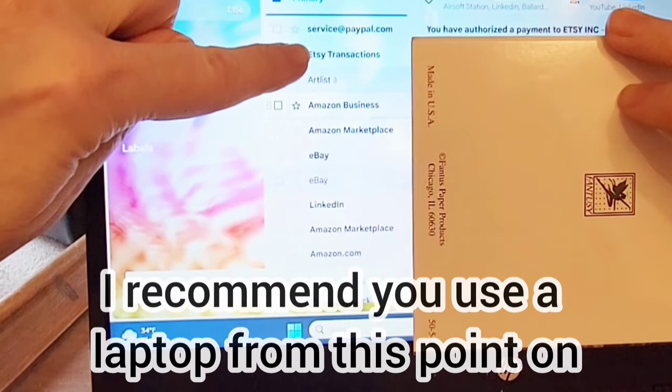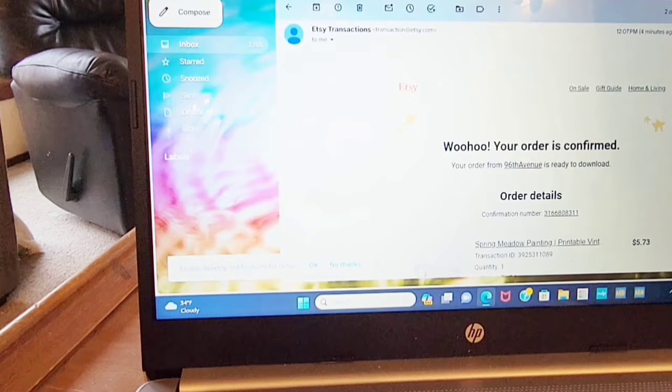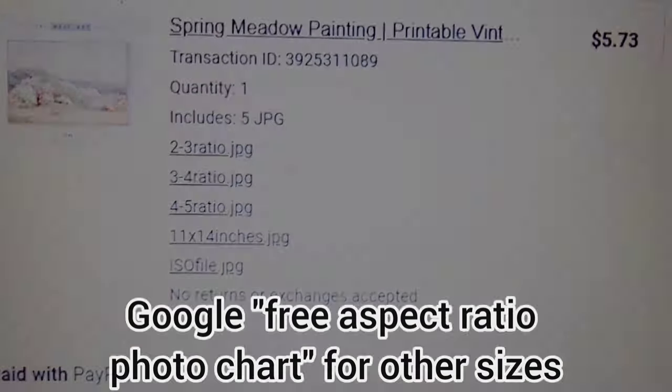I'm pointing to my email. This email has the files so that I can go ahead and either print my own prints or have them sent to Walgreens. Here are the files you can choose from depending on the size of the picture that you would like to print. I'm doing an 8 by 10, so I need a 4-5 ratio.